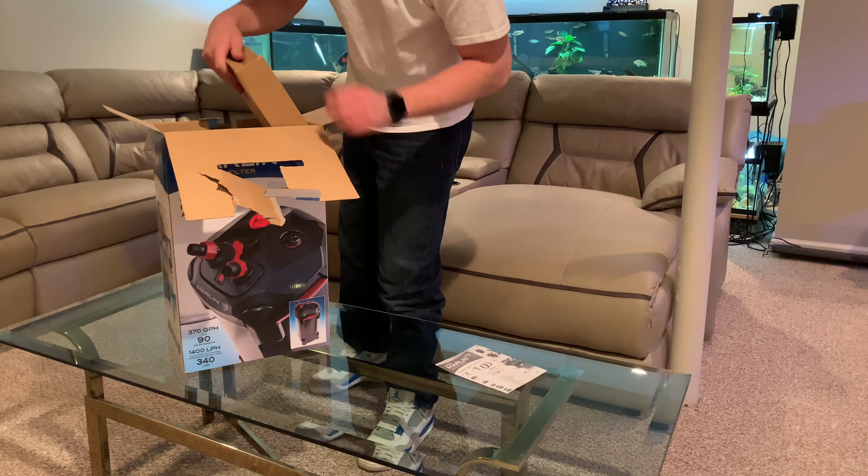Alright, the moment we've all been waiting for — the filter itself. This thing looks like a beast. You've got your power on/off button here and the in-and-out ports right there. It looks super sleek. I'm going to be placing this outside of my cabinet so people will actually see it, which makes me really appreciate the fact that Penplex made it look so nice. For a 90-gallon-rated filter, it's very compact.